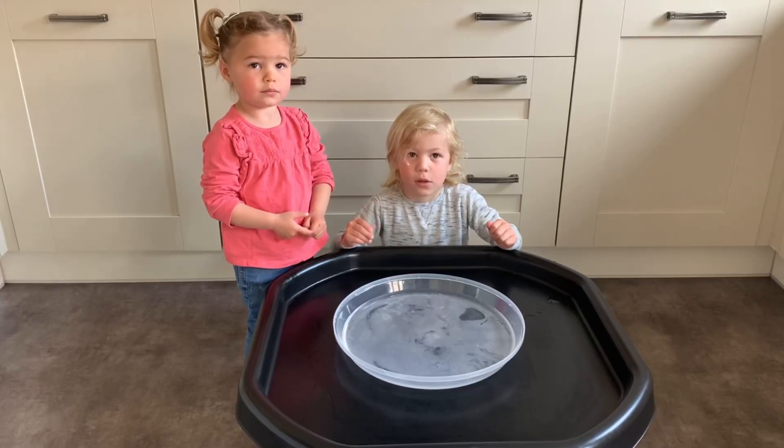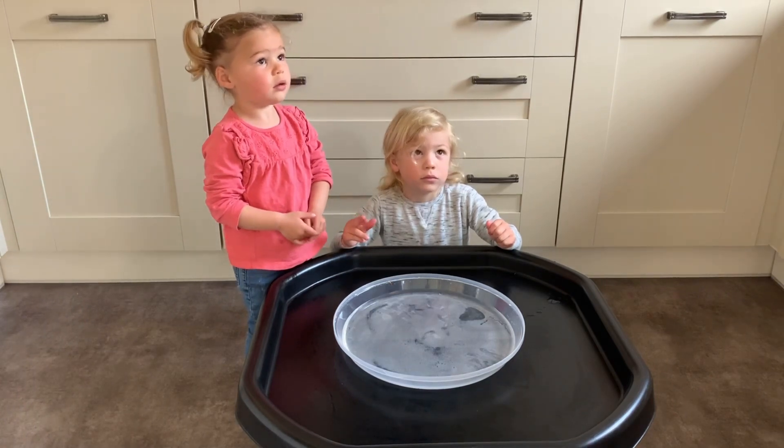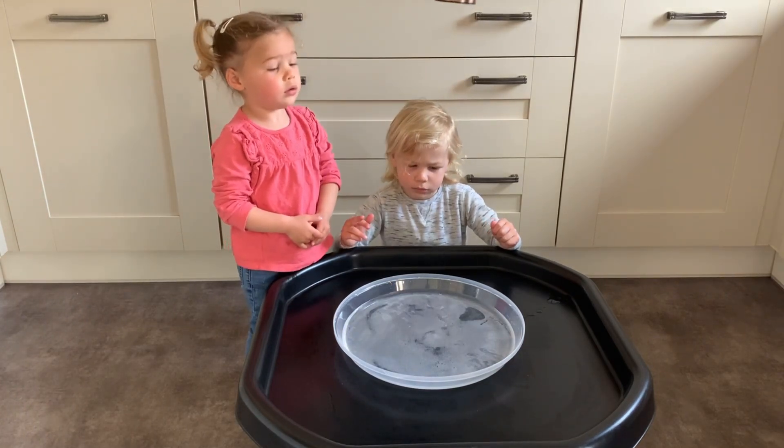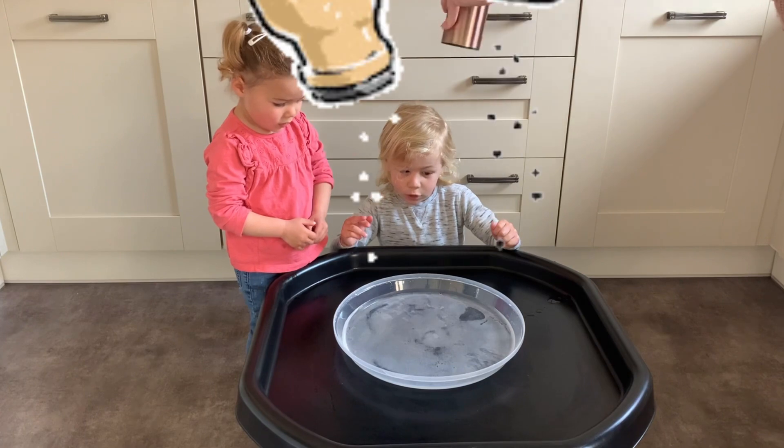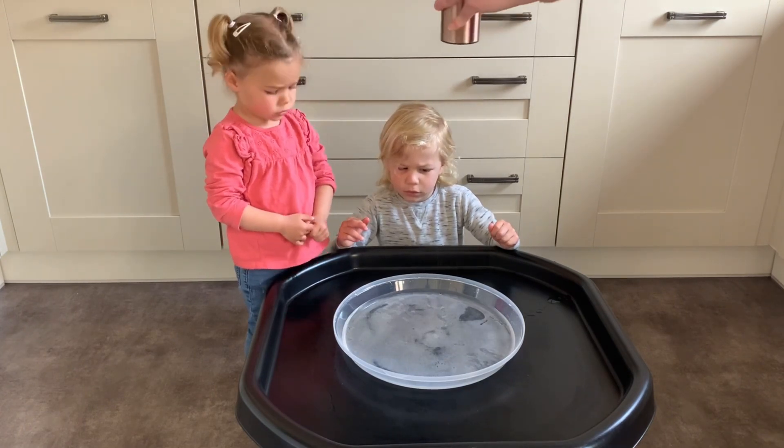So we have some water. We're going to add some germs to it. Can you see those germs? Are you ready? Those germs.